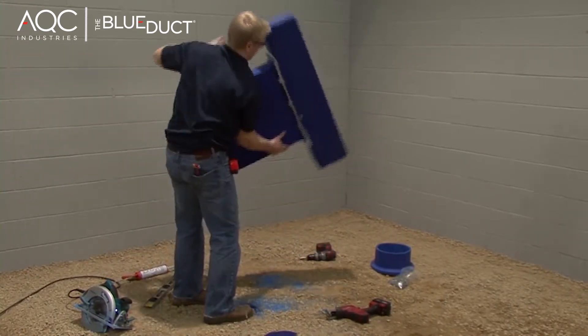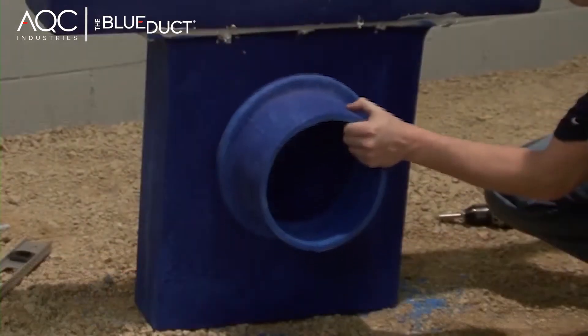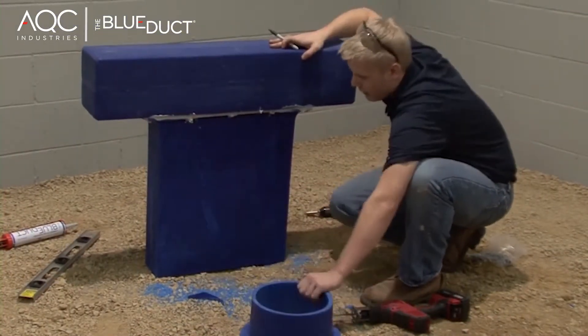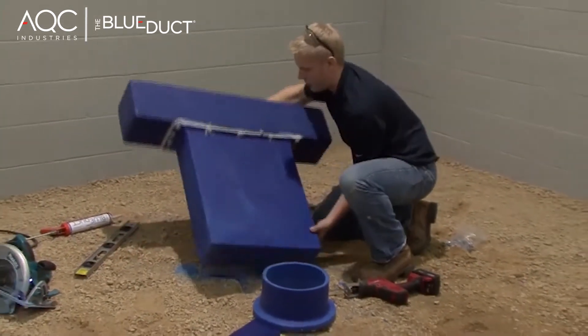Set the assembly in the trench and determine where the lateral run is going to meet the face of the linear diffuser adapter. Then mark the spot where the duct meets the plenum adapter box on the linear diffuser adapter. This is where you will attach the plenum adapter.